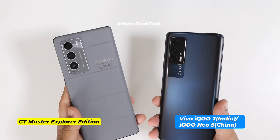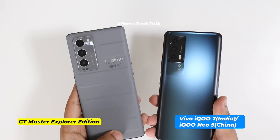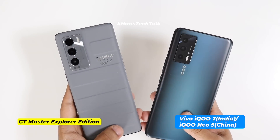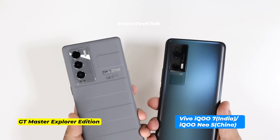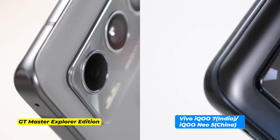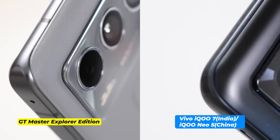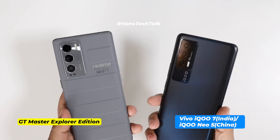Vivo IQ7 has a glass back with a matte finish, which means no fingerprints or smudges at the back. This is really a better solution for those who hate glossy smartphones. The build quality of both smartphones is really good, but Realme has taken extra care — everything on the GT Master Explorer Edition is precisely designed and well implemented.